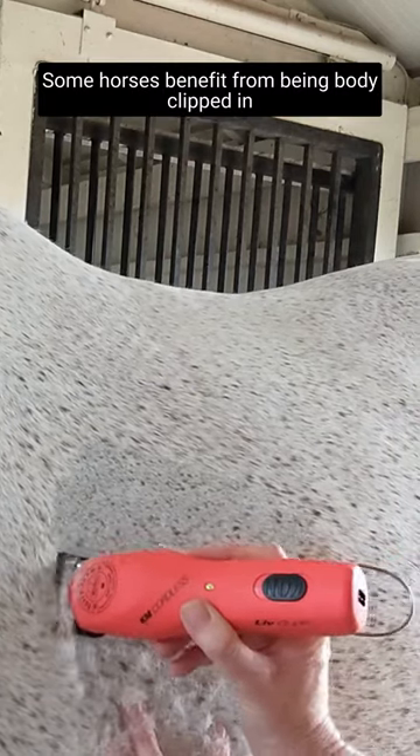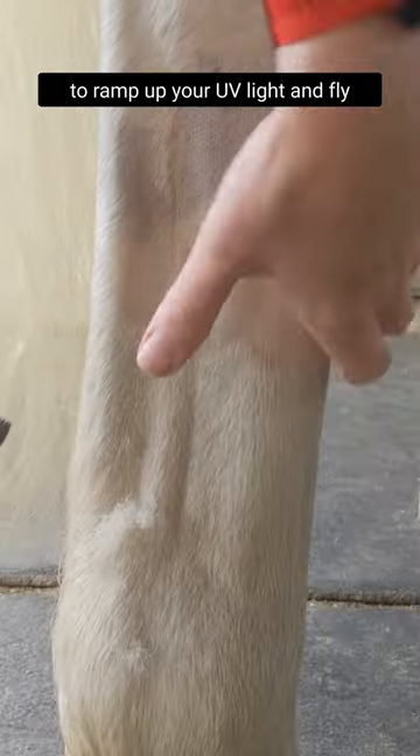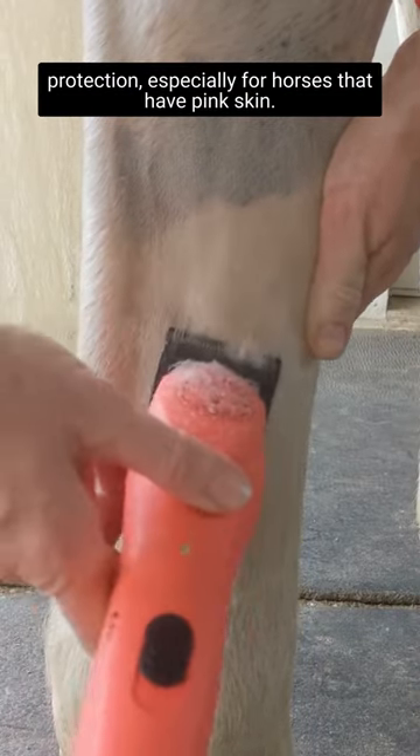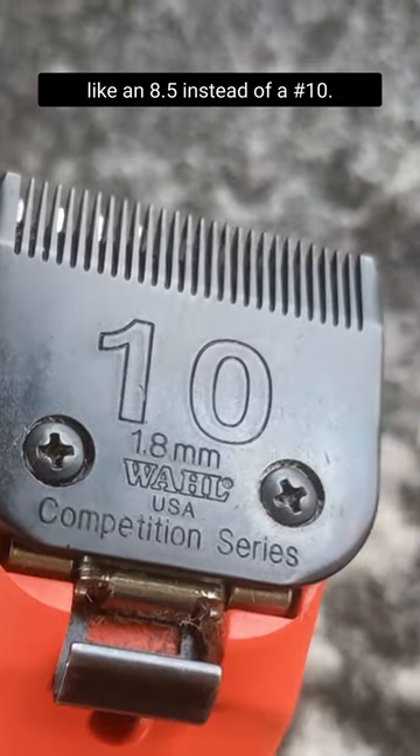Some horses benefit from being body clipped in the summer, but you'll want to be sure to ramp up your UV light and fly protection, especially for horses that have pink skin. First, you could use a blade that leaves more hair, like an eight and a half instead of a number 10.